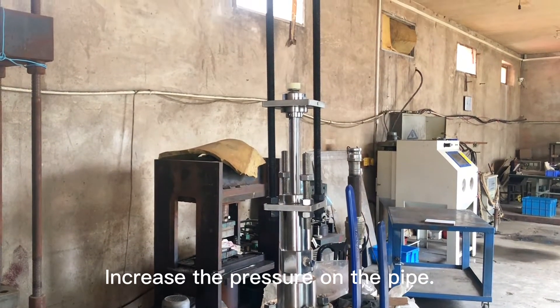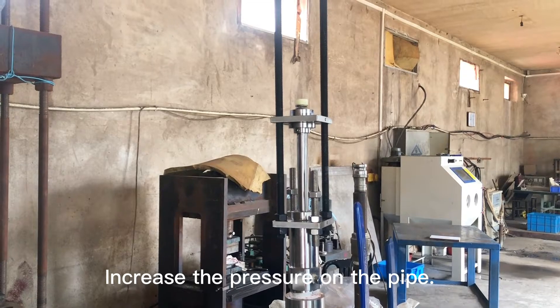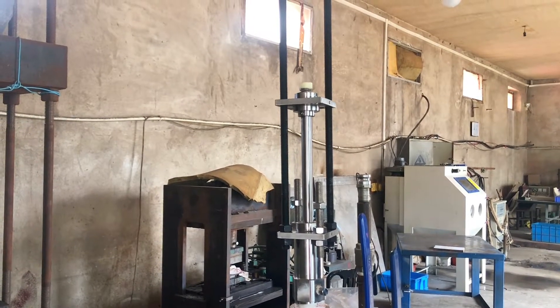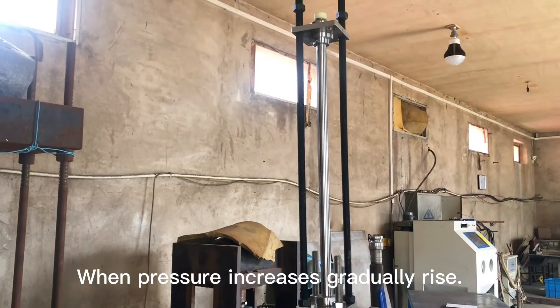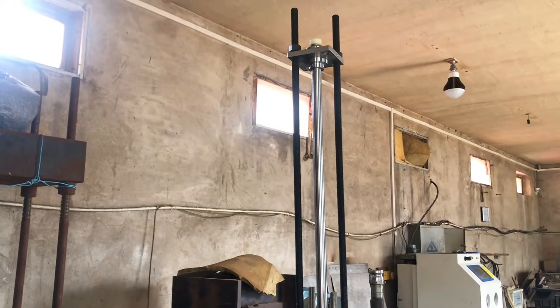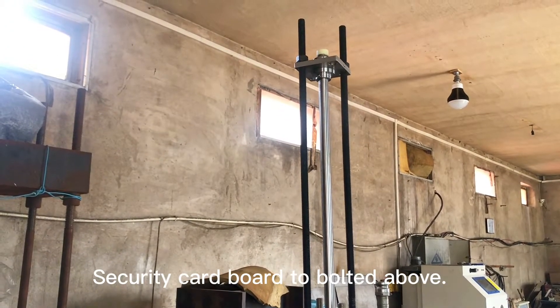Increase the pressure on the pipe. When pressure increases, gradually rise. Secure the cord to bolt it above.